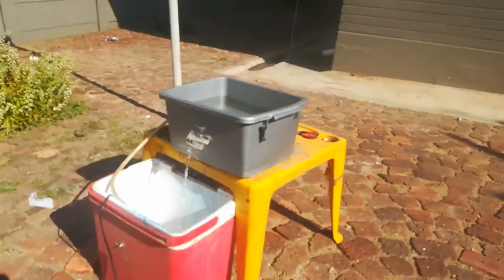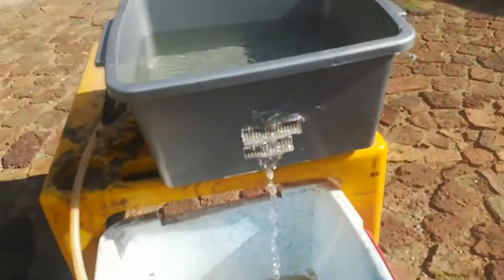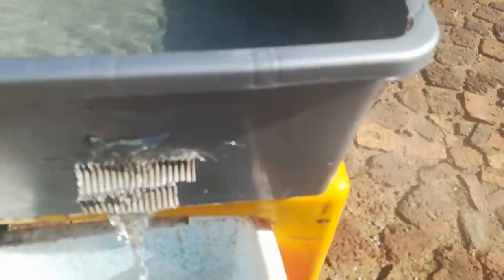This is a fountain right here, and it is functioning.